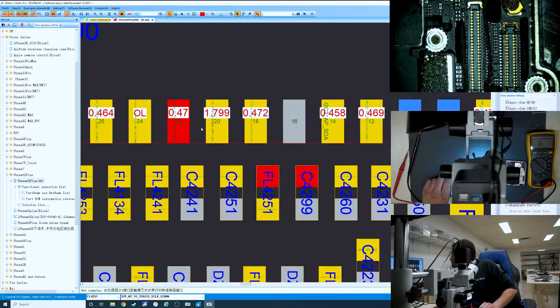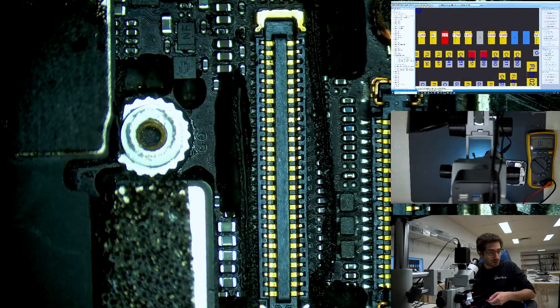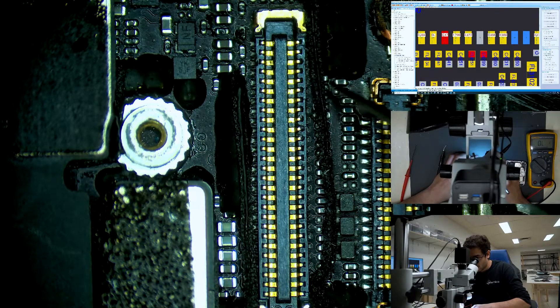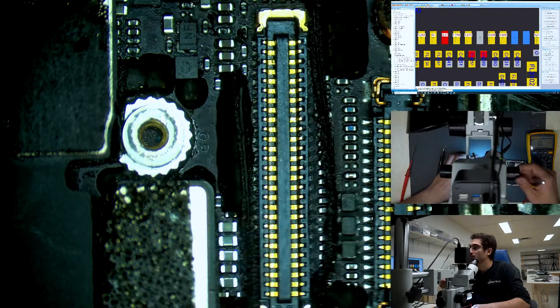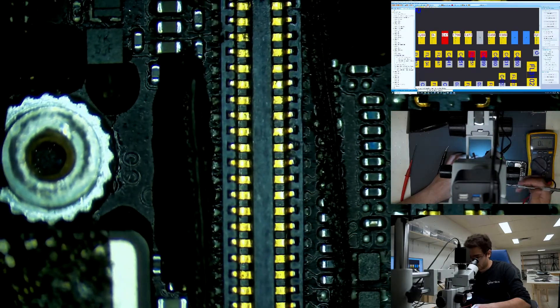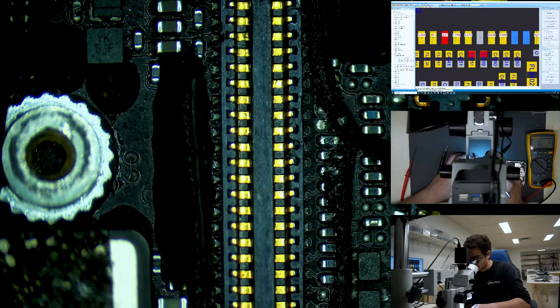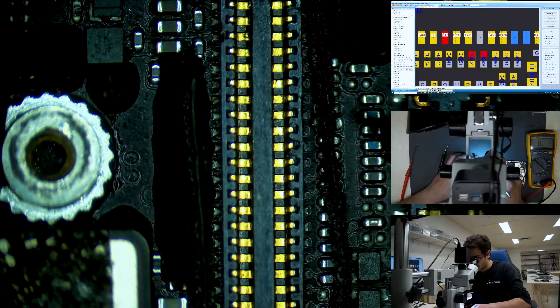We're getting open line here. The first thing we're going to check is filter FL4251. If there's something wrong with the filter, that would make sense why we get an open line, because there's nowhere for the line to go. It's going to be under here. Looks like we found our issue — that filter is completely disconnected from the board.